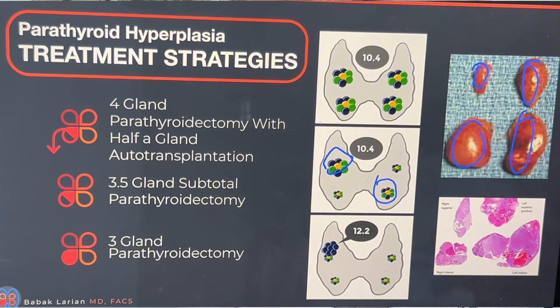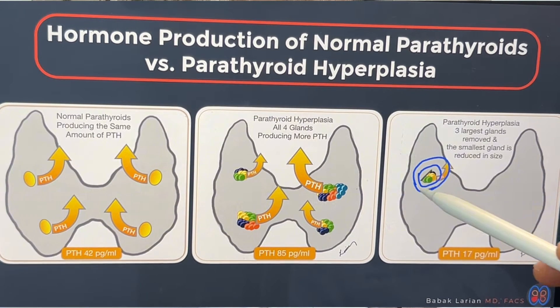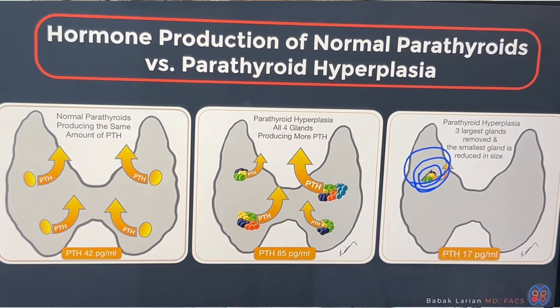Under the microscope, all four of them are abnormal. So the treatment for parathyroid hyperplasia is to reduce the number of abnormal parathyroid cells. You can't necessarily cure someone who has hyperplasia — you just reduce the number of abnormal cells to a number that still serves that person's needs, and hopefully buy them enough time that the last remaining parathyroid left behind doesn't get big enough to create trouble.